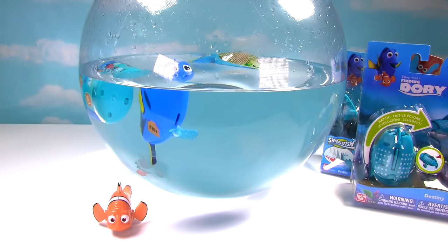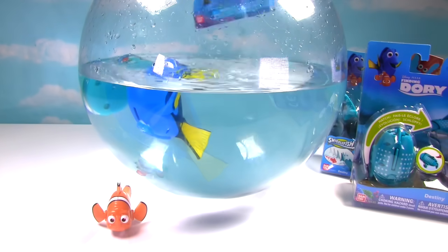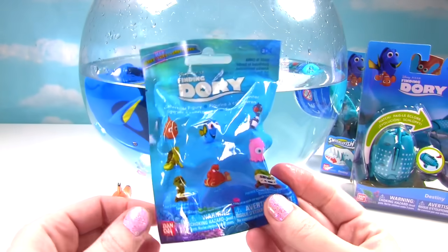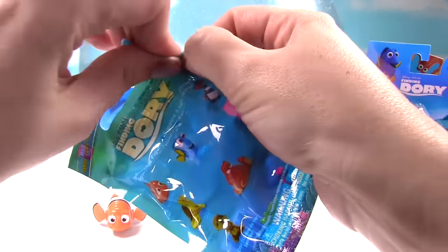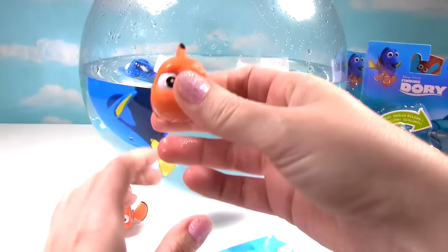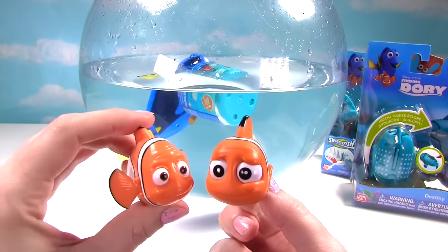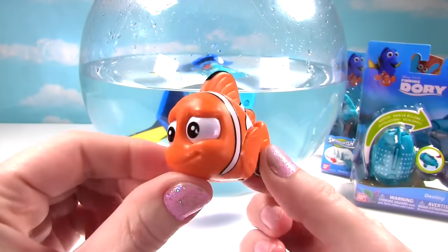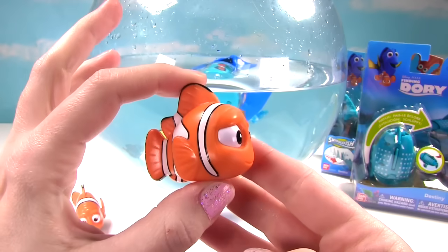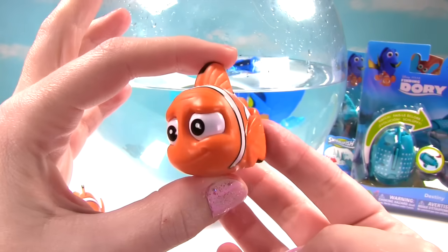Let's jump into our water and pull out our Finding Dory blind bag. So here's our super cool Finding Dory blind bag. Let's see what figure we got. Whoa! Check it out! We got Marlin! That's funny because we just played with our little Marlin toy and now we have this adorable Marlin figure. It's pretty big! And I love the orange and white. Such a cool little fishy.